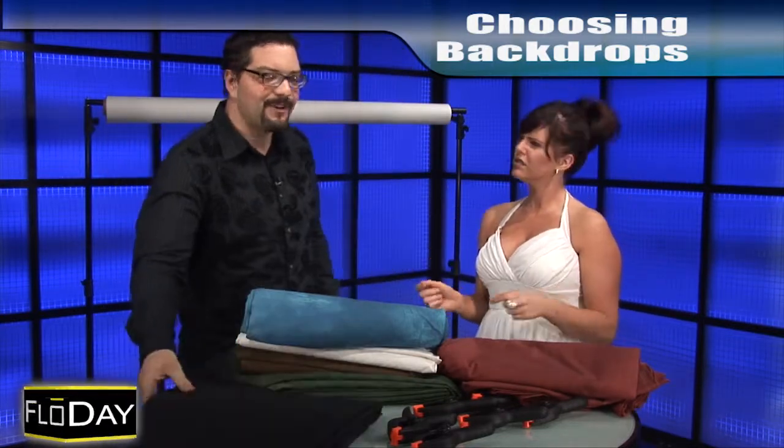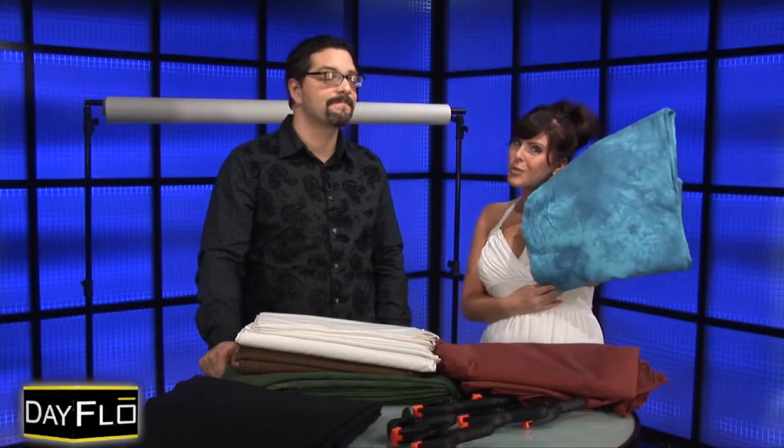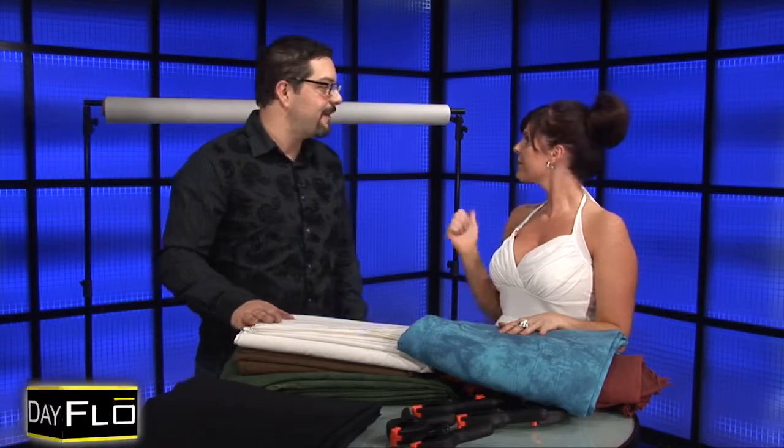Black on black — I'm not sure if you're supposed to do black on black, but I think I've heard of it before. I don't know, but this blue — I know this would look beautiful with my eyes. Does it bring out the color? It definitely brings out the color. You know, these are really neat. I got a whole bunch of muslins and some new paper backdrops.